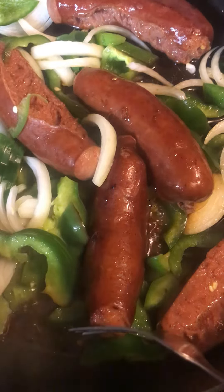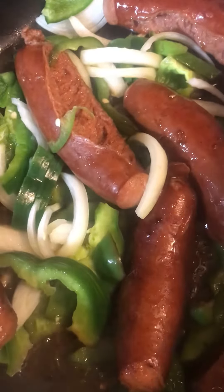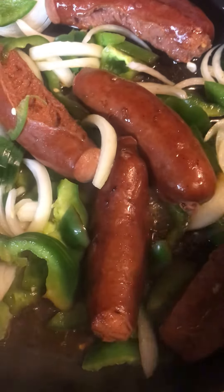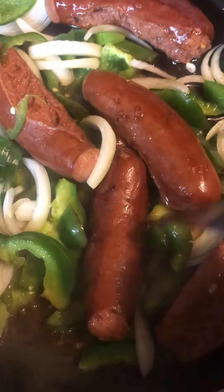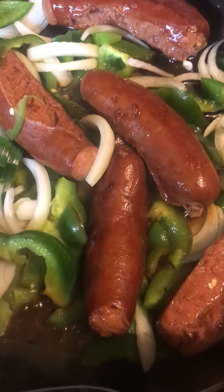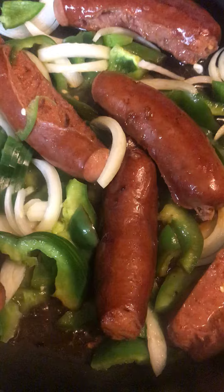I'm gonna turn the heat up a little bit, let them go — get on them. I like mine to look crispy on the outside, so I turn the heat up a little bit to get that going. They're almost ready.